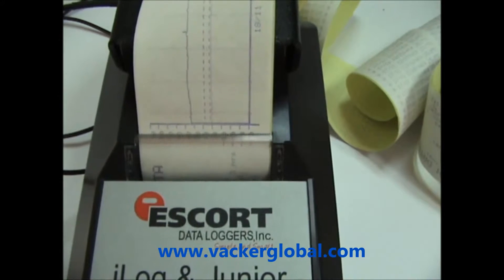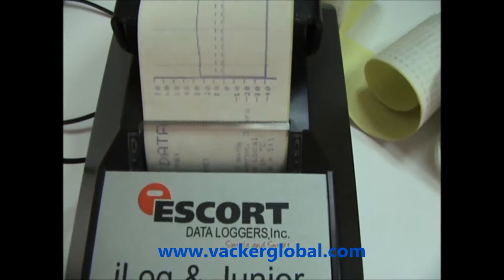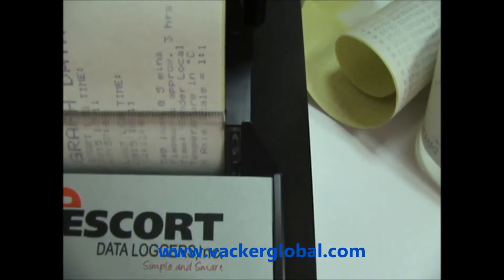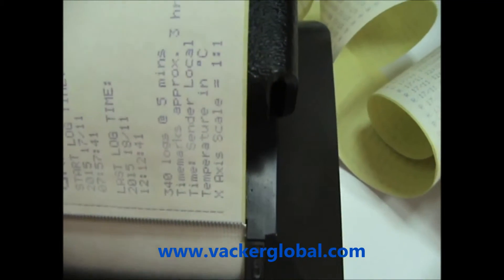At the end of the graph there is a summary of the readings. The printer has internal memory and data is downloaded into the printer. You can also transfer this data to a computer.